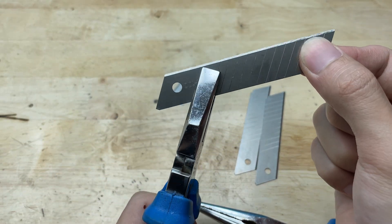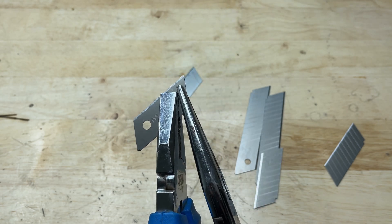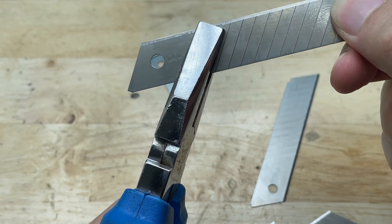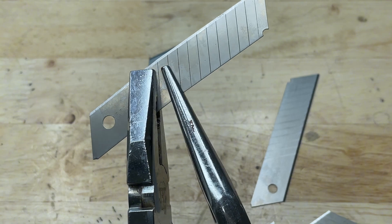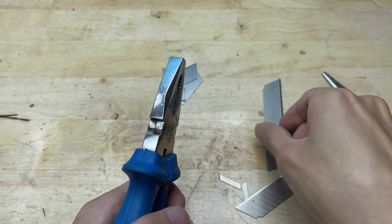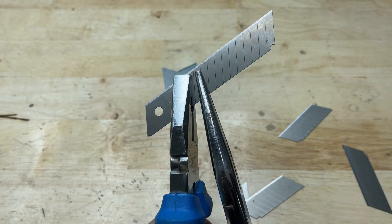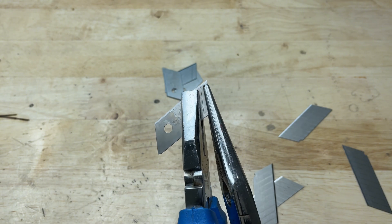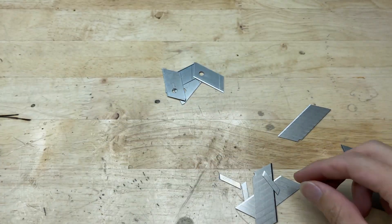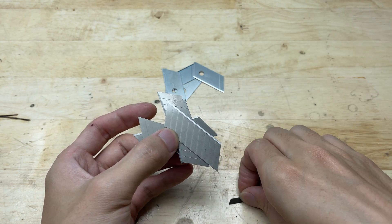To make them more suitable for the grinder, I've cut off all the extra snap-off segments, leaving just a single segment on each blade. This way they're more stable and safer to use. You can either reuse the leftover pieces for other projects or simply discard them — it's up to you.